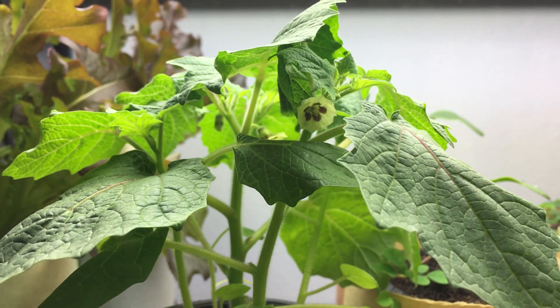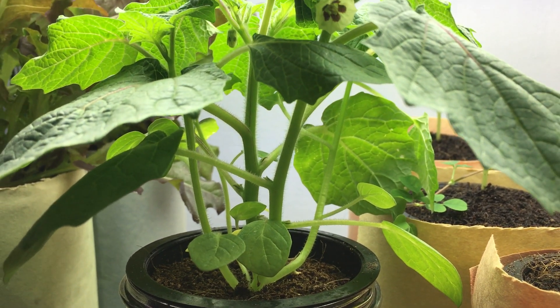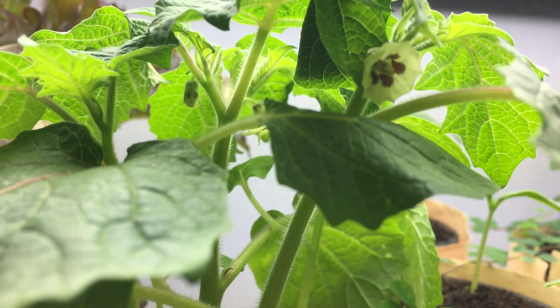This plant is part of the nightshade family, which is similar to tomatoes and peppers. It's a self-pollinating plant, so you don't have much to worry about — it's basically going to do everything on its own.